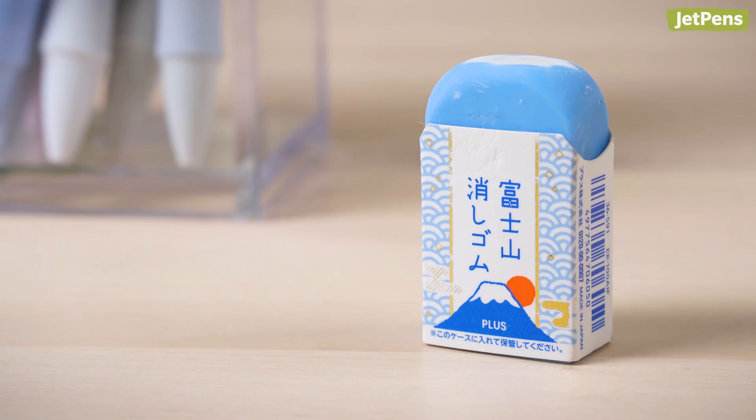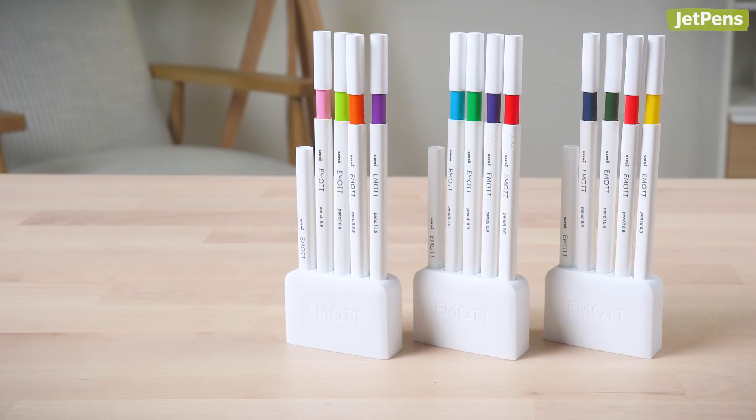This mechanical pencil comes with a large rubber eraser, but for big mistakes you'll want a separate eraser, like the Plus Erin. It comes in a crisp white version and a unique light blue design. As you wear away the corners of this eraser, it'll start to look just like a snow-capped mountain.